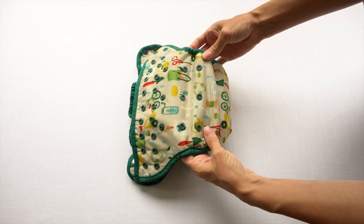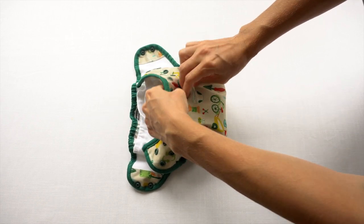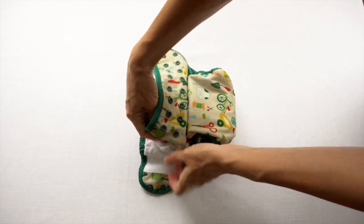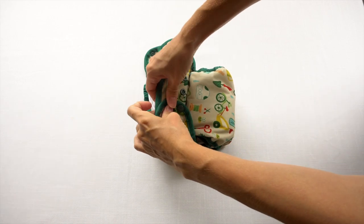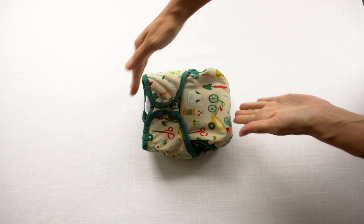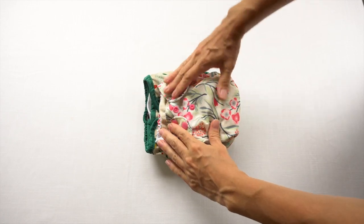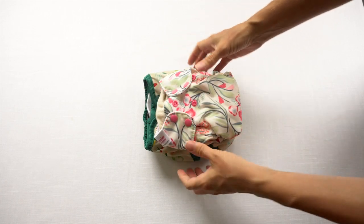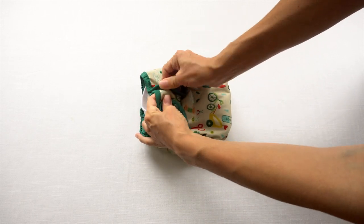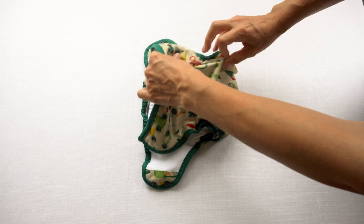If you wanted to put this on the smallest rise setting, you would take this row of snaps and snap them up here. Make sure any of the excess fabric is pointing up. So now this is the shortest rise setting that this diaper can be on, and you can bring around these flaps to snap the waist snaps. This diaper is designed to fit from 8 pounds, but it is going to be a much higher rise than a newborn diaper would be.